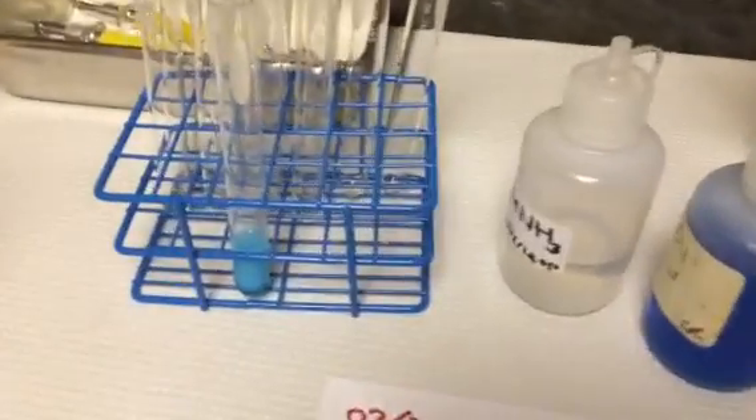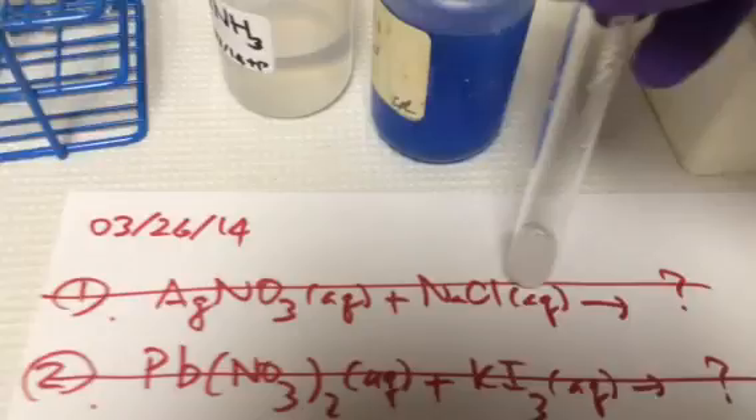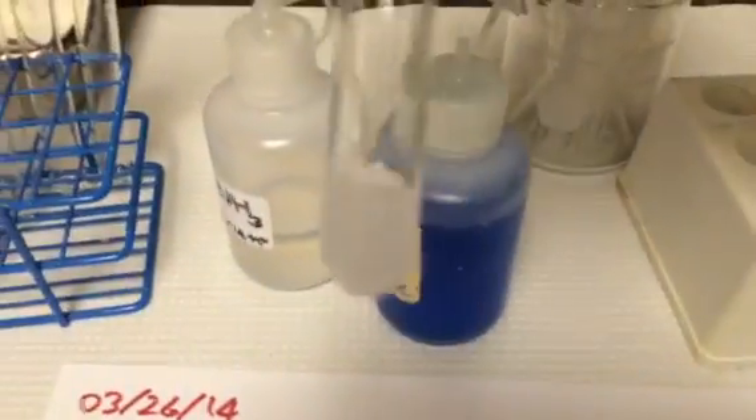And here's the recap. The first equation here: silver nitrate and sodium chloride — you got a white precipitate in there. That's the first one.